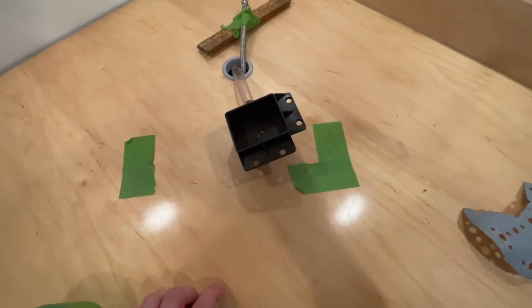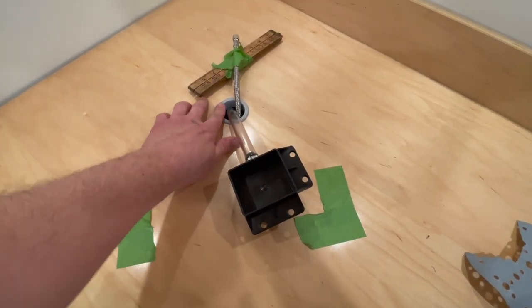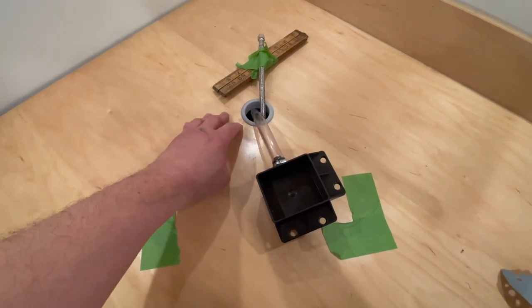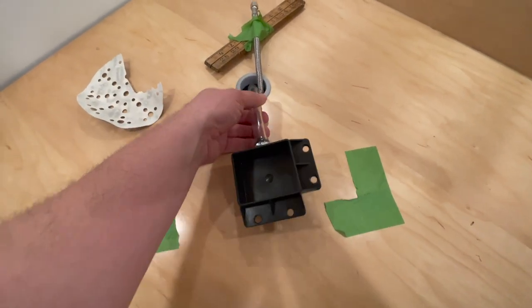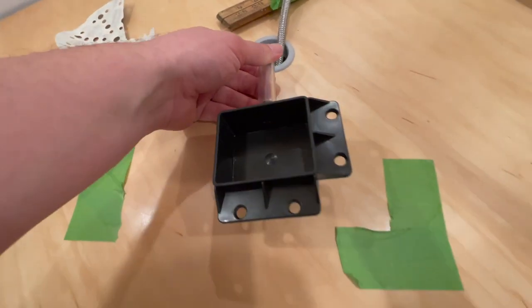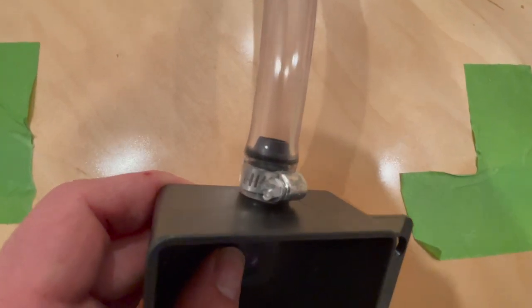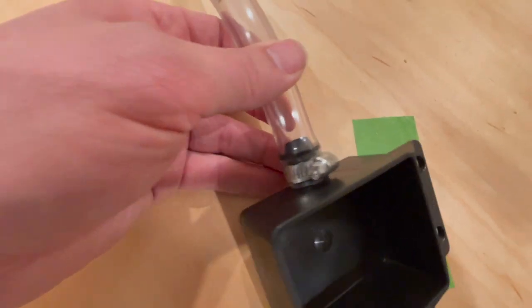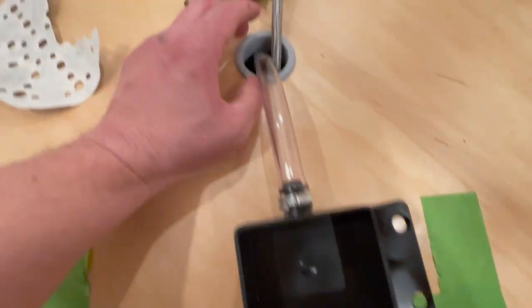I drilled a hole through the wood countertop - this is a temporary countertop until we get our permanent one in - and used a two-inch grommet, the kind you'd use for computer cables in a desk. After putting it in I sanded down the edge so it's smooth, because the pipe is going to sit pushing down and I don't want a sharp edge abrading it.